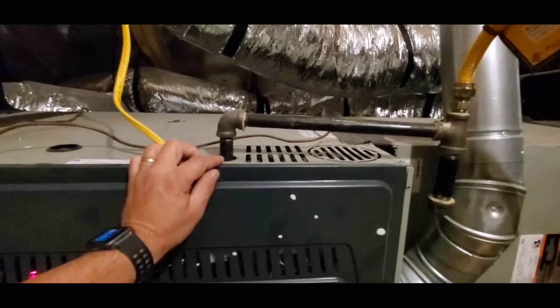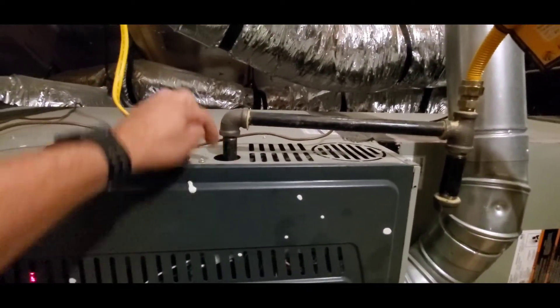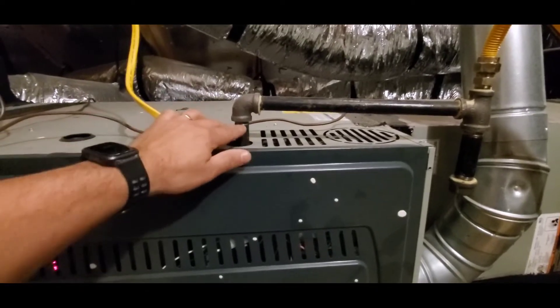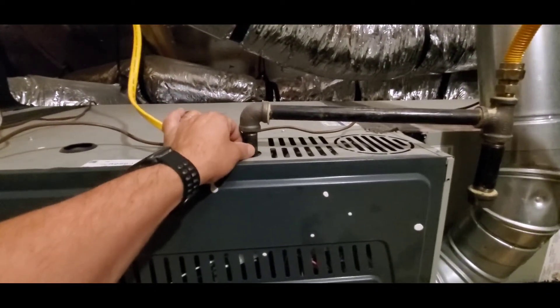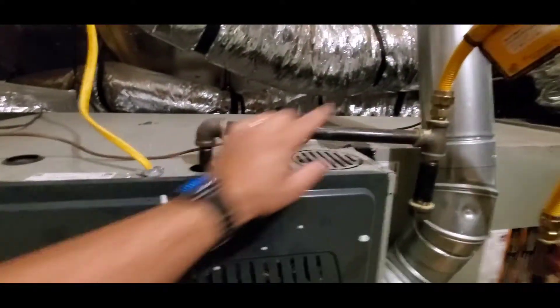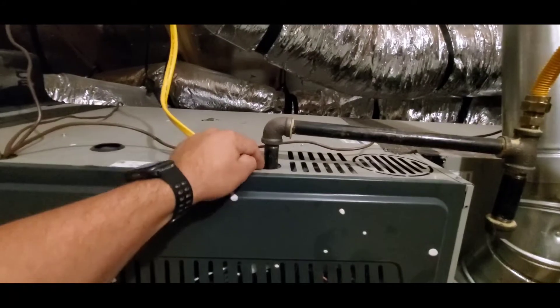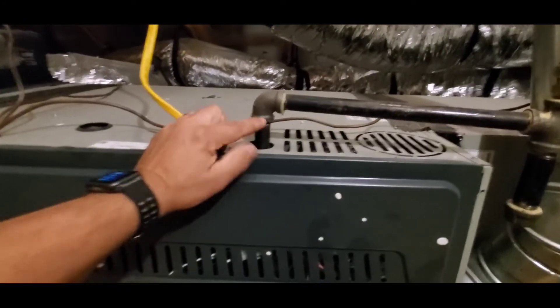The last thing I'd like to point out is that going into the housing of the furnace is hard, rigid piping versus flexible piping. Flexible piping should never go into the housing of a furnace — it can be damaged. I like how this is done correctly with rigid piping.